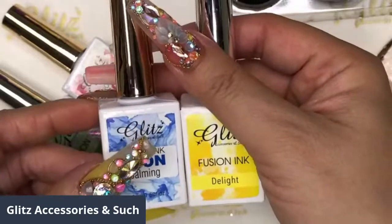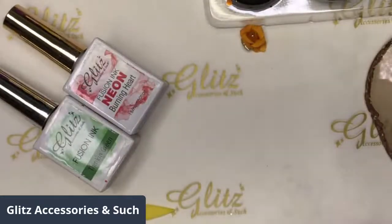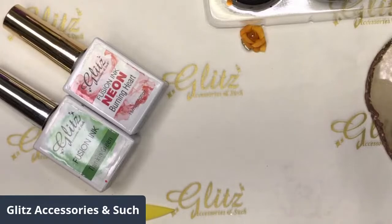I'm using two fusion ink colors: neon calming and fusioning delight. Make sure you have a piece of paper nearby so you can dab off the excess fusioning ink.